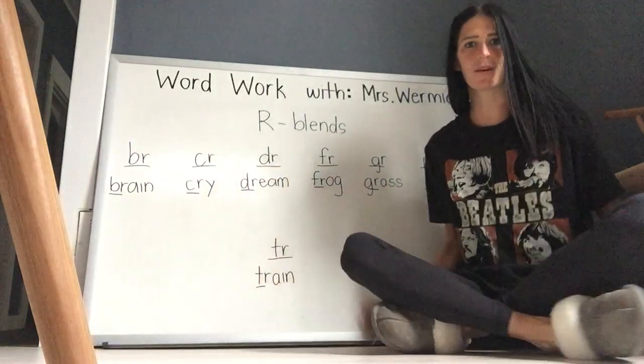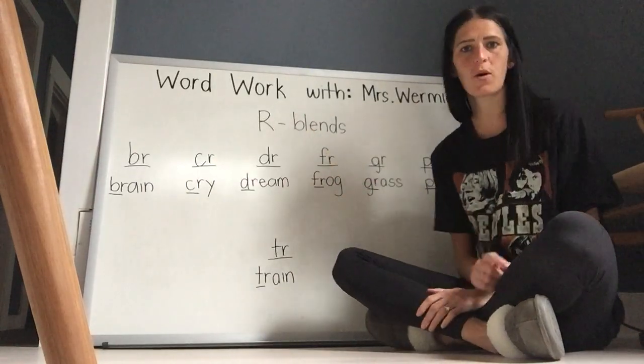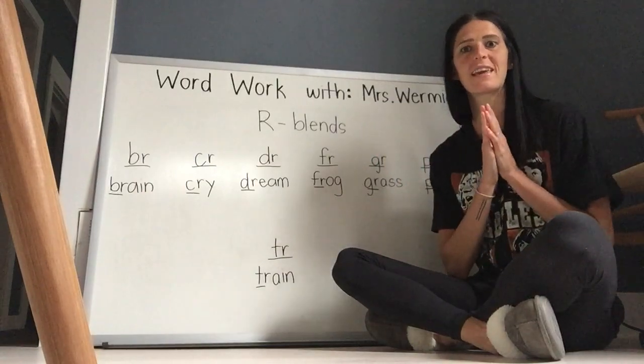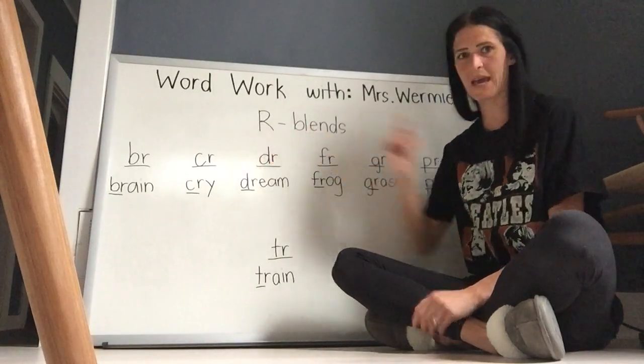Good morning, grade ones. Welcome back to Wordwork with Ms. Wormy. Last time we talked about blends, and we talked about L blends — remember saying those two letters together to make them sound more like one sound. Today we're going to talk about R blends.